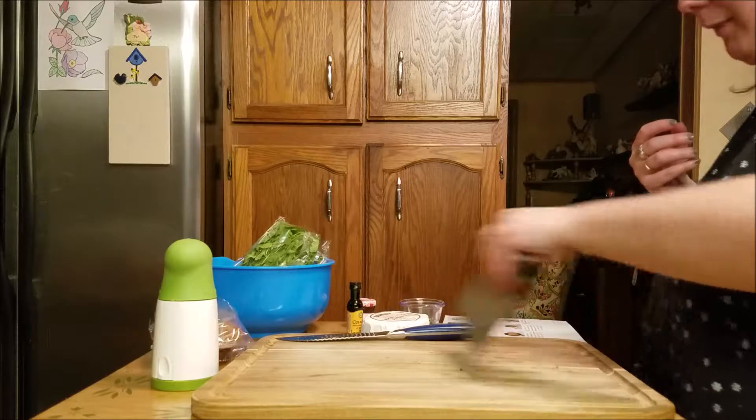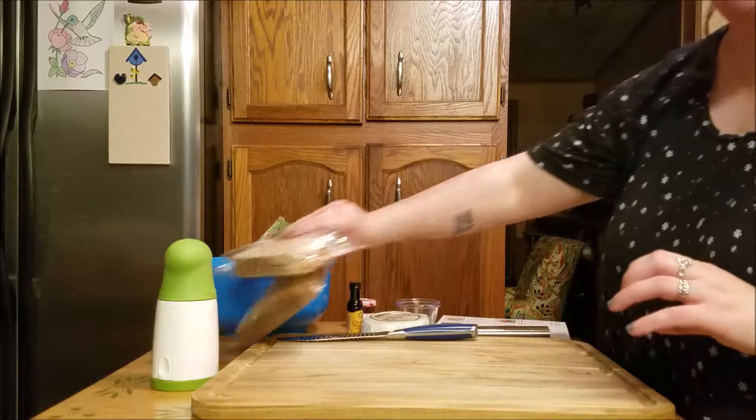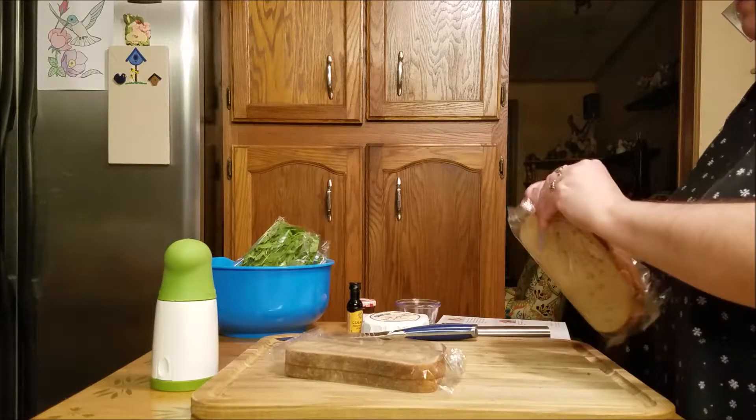The next step is to assemble the sandwiches. I forgot you're supposed to put the rosemary on the mushrooms, so that's what I've done.